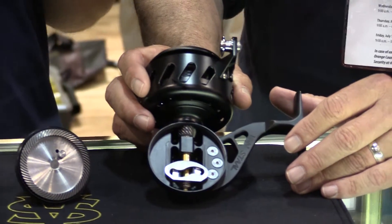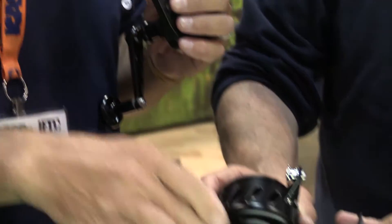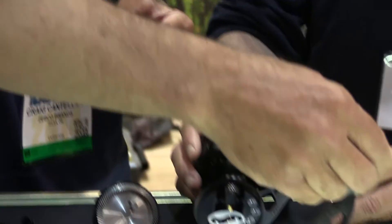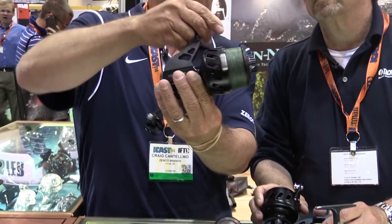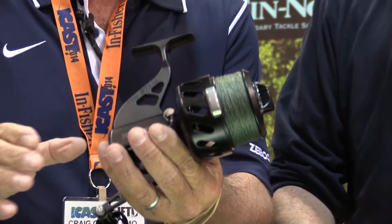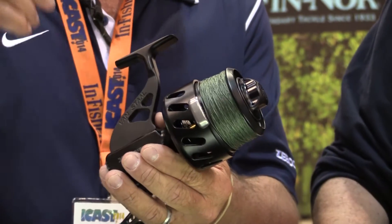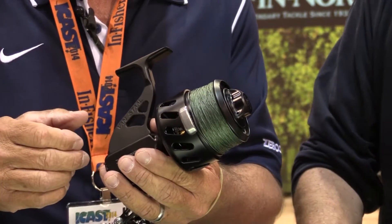We also have the hybrid ceramic bearings. But what we did to make it even better was to change the oscillation system. What we're calling the X-Wrap system allows you to stack the line perfectly every time. If you look at this line lay, it lays completely flat, and that's going to allow us to fish with about 10% more line on the spool, which means longer casts. And it's going to eliminate braid digging under higher drag pressures.